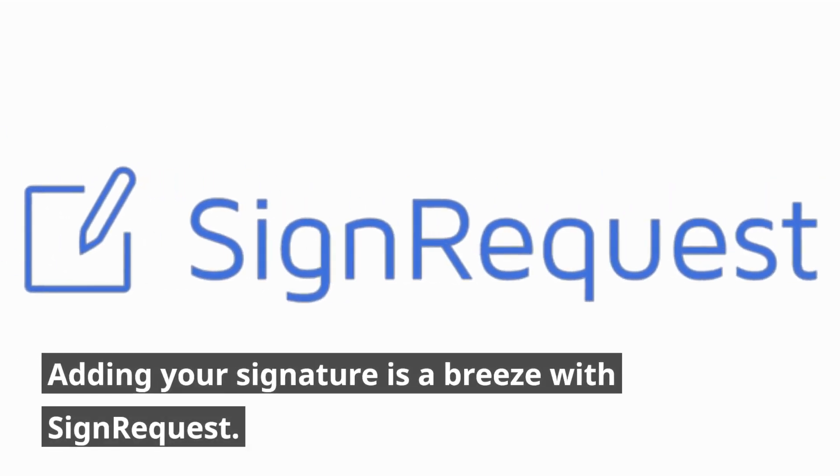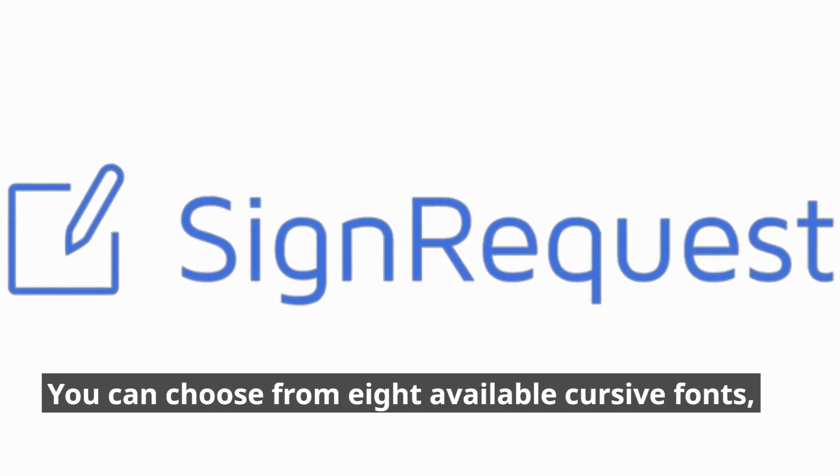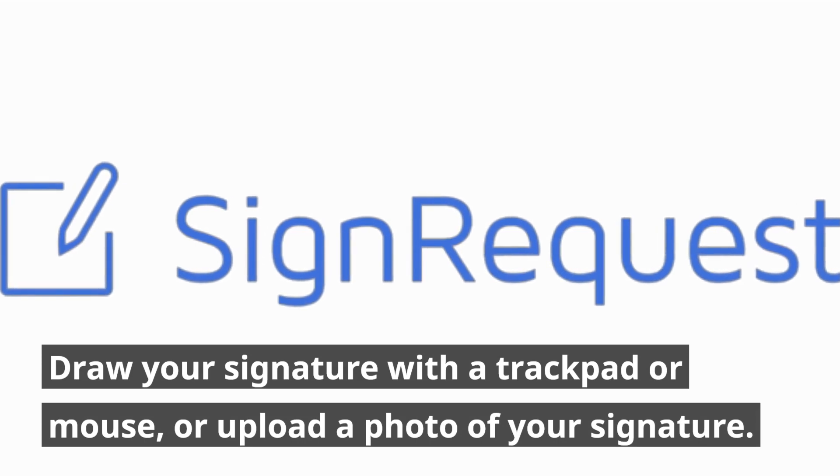Adding your signature is a breeze with SignRequest. You can choose from eight available cursive fonts, draw your signature with a trackpad or mouse, or upload a photo of your signature.